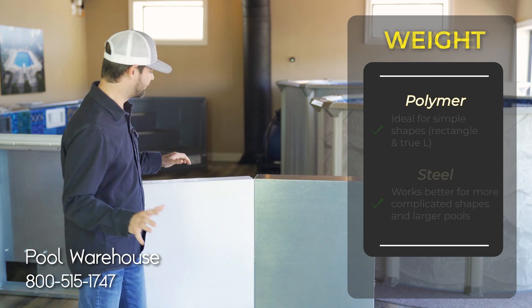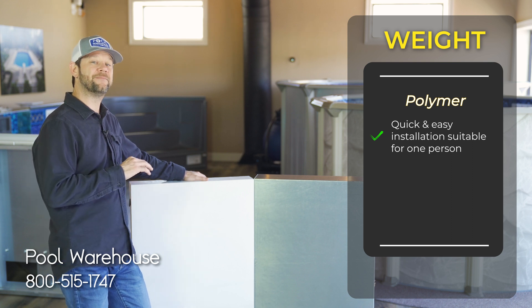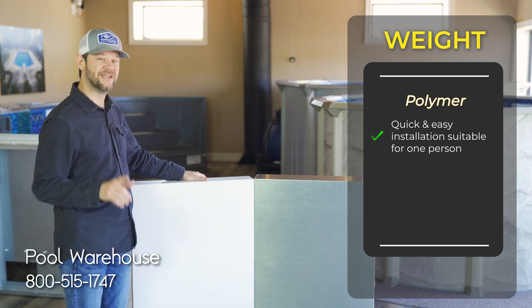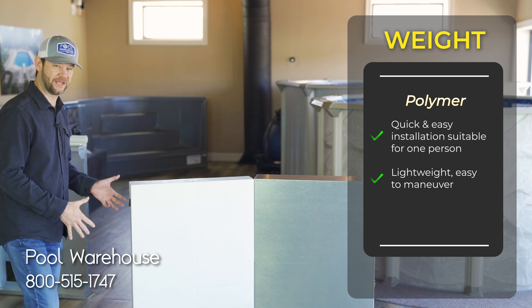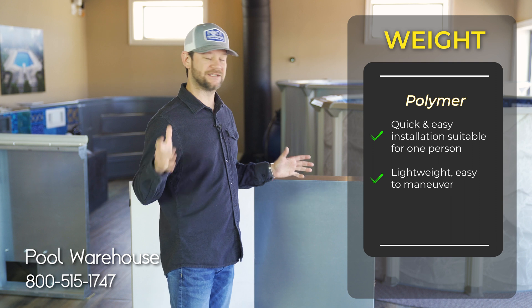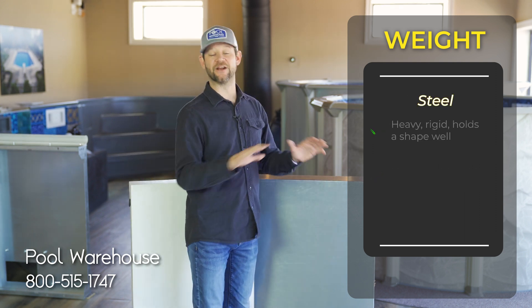For those wanting a quicker, easier installation — especially if you're doing it alone — I recommend polymer. It is super light and very easy to move around. Even a polymer six-foot panel I can grab myself and run around with. It's very easy to put all the panels in place. Steel is very, very heavy.